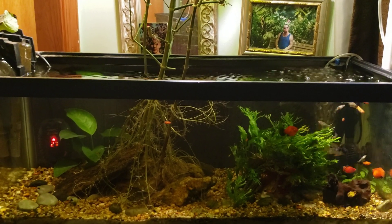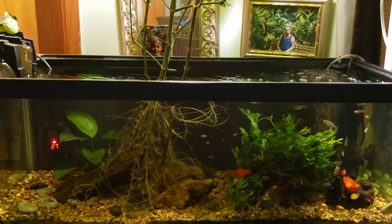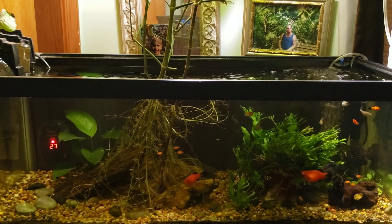Hey everybody, this is my 20-gallon open-topped office tank and I recently did a pretty big water change on this tank.